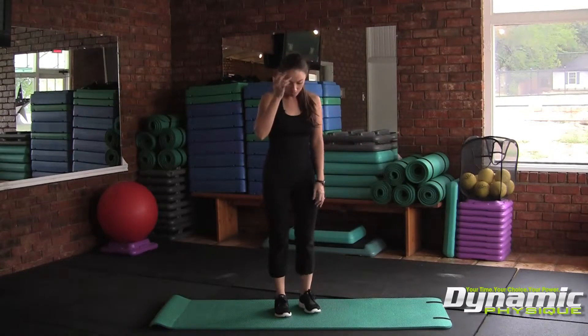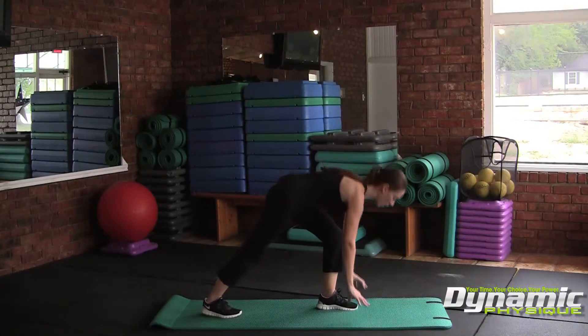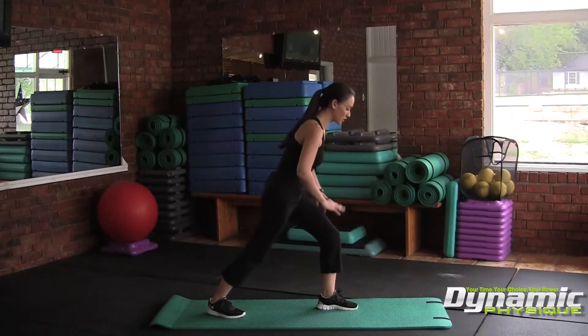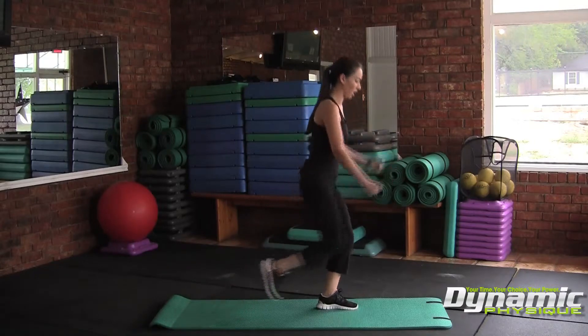You can even modify that position. You don't have to come all the way down onto the mat — if you don't feel comfortable coming all the way down like that, you can start here or start here and just come like in this motion here.